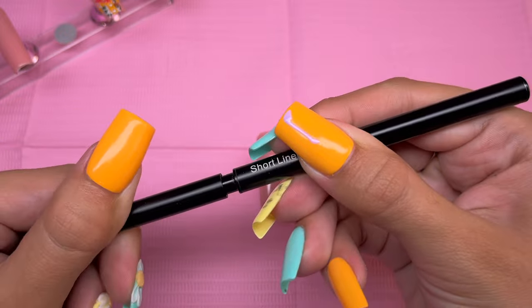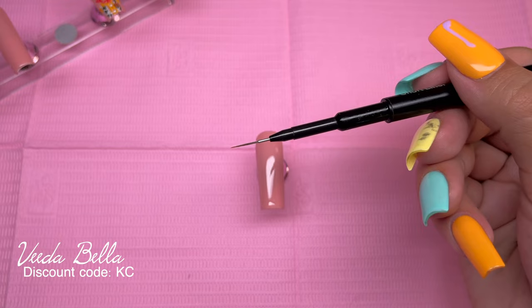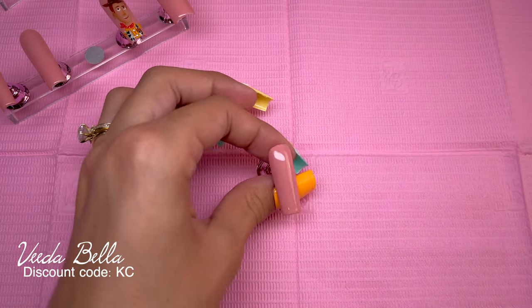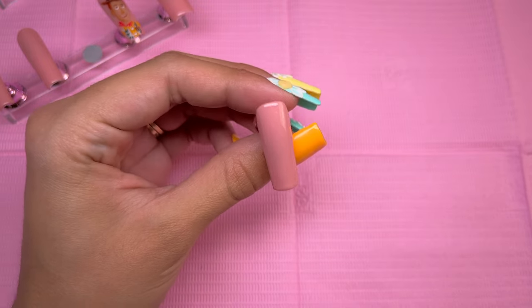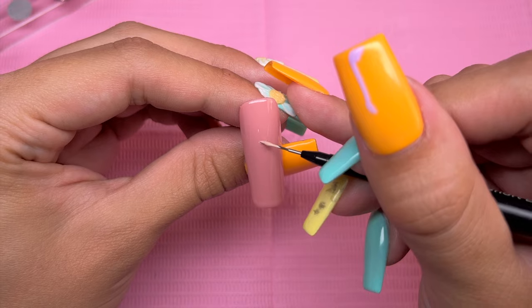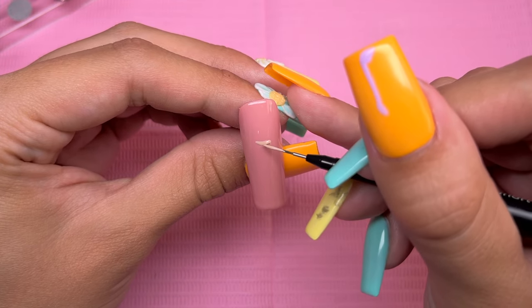I did mix those two colors together to get a lighter skin tone, and the pure Bare It All gel polish will be used for some shadows. The main brush I'm going to be using is the Vitabella short liner brush — I really love this brush. It's very high quality and double-sided. I will have my discount code for Vitabella on screen and in the description below.